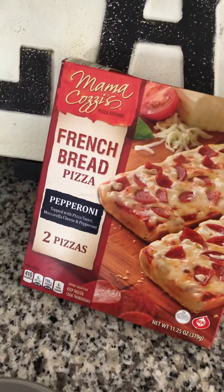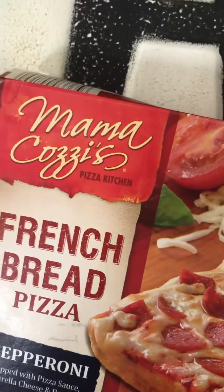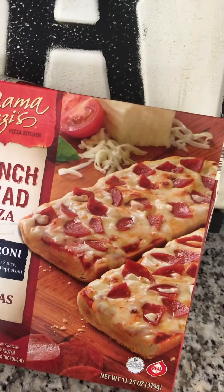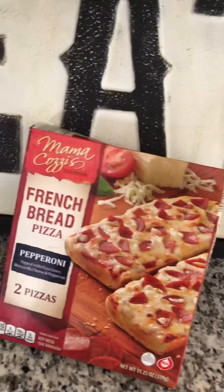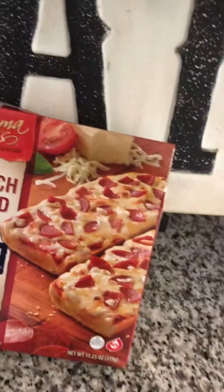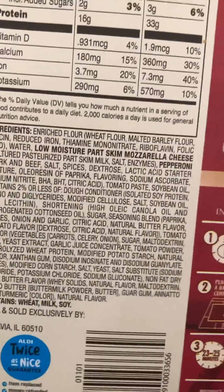Alright guys, today is the first frozen pizza review — Mama Cozy French bread pizza, pepperoni. Two pieces of bread, cheese, pepperoni — gonna give it a shot. Warmed one up right here. Just so you guys know, this is from Aldi's. Looks pretty good, lots of ingredients. Here we go.